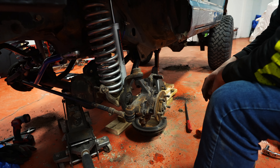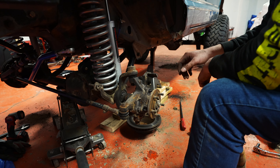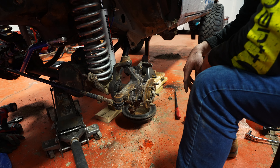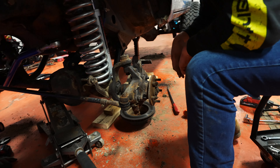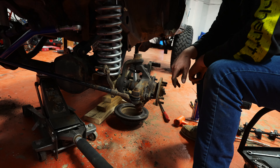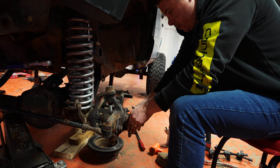You took the brake caliper off, rotor off. You could just pull the axle nut, but you still have to pull the hub off anyway — seems easier to do it this way. You've got to take the hub off. There are three 13-millimeter 12-point bolts that hold the whole hub assembly.